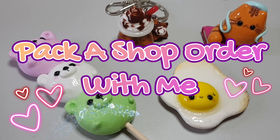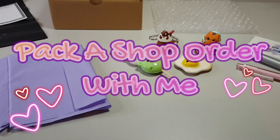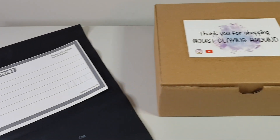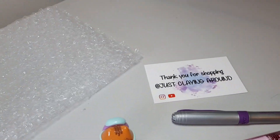Hey everyone, it's Katie from Just Claying Around. For this week's video I thought I'd show you how I pack one of my Etsy orders. This is all the things that I use to be able to pack and keep all of the items safe to make it to their new homes.